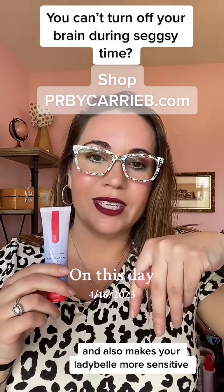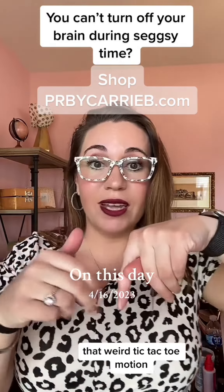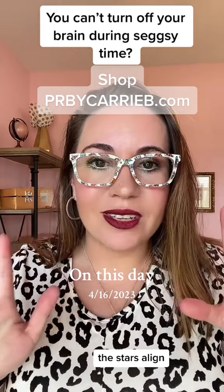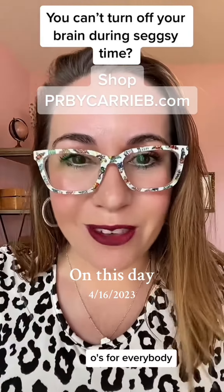It also makes your lady bell more sensitive. So now those same two moves that your partner probably has — that weird tic-tac-toe motion or strumming it like a guitar — all of a sudden those two moves, the stars align, the fireworks come out. You both finish at the same time. Oh, it's for everybody.